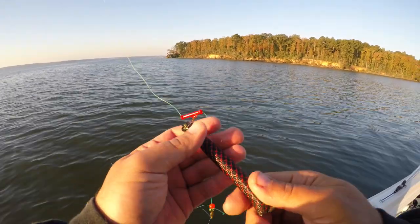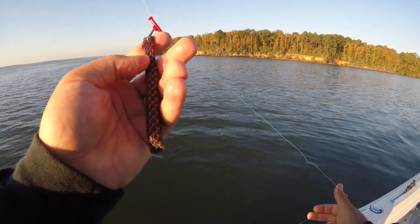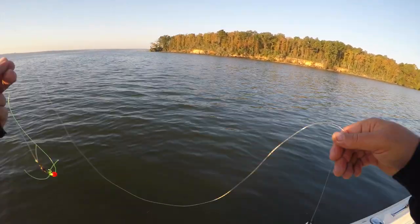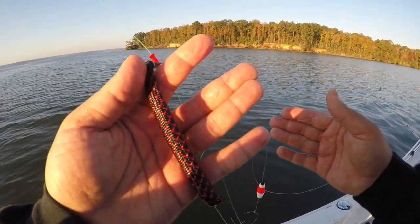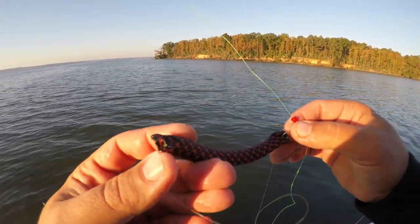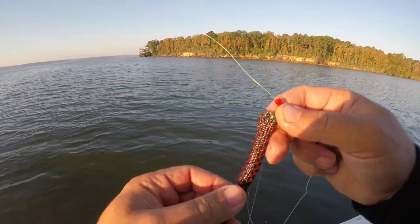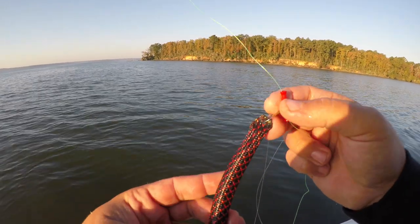This is basically your dropper weight. This is what's going to pull your rig down, consisting of that float and hook - it's what's going to keep it down at the bottom where the fish are. This is basically a woven nylon bag holding a bunch of split shot, and it's soft and flexible. That keeps it from getting caught up on stuff on the bottom.